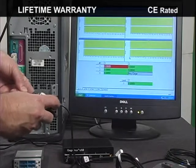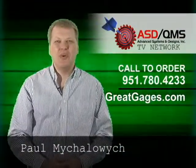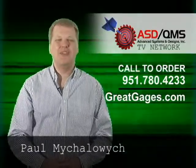As usual, the GaugeMux USB comes with a lifetime warranty and it's currently patent pending. I'm Paul Mihalowicz — be sure to watch more product videos from the ASD QMS TV Network.